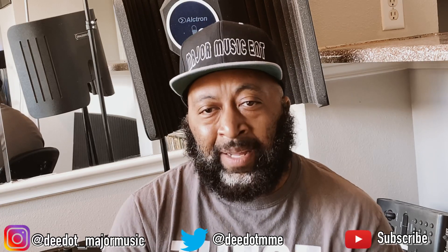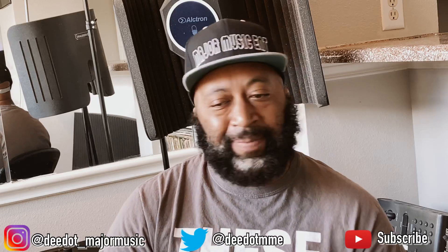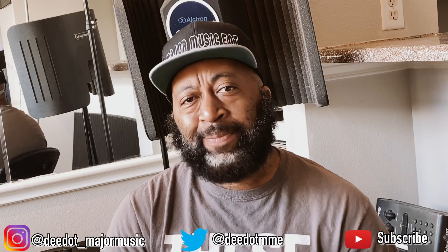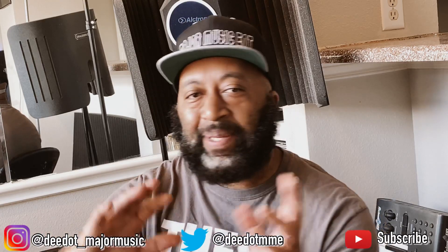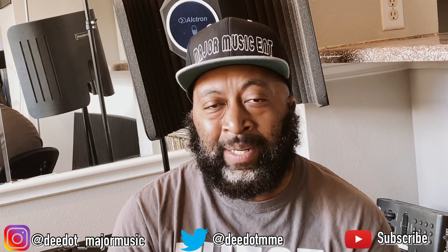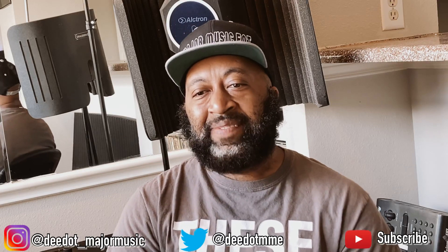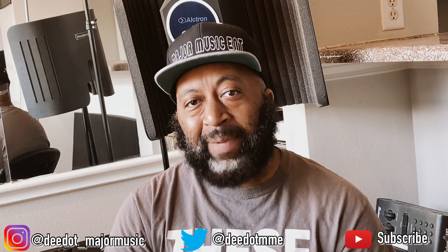Today we're going to talk about the Arturia MicroFreak. I just got it yesterday — so far so good. I've spent about a day with it and already made a beat with it. For those of you that have been following my channel, you know I've been exploring working with a modular dollar setup. I still use Maschine, Logic, Beat Maker 3, my iPad, my Mac, and standalone MPC One. I already have the UNO Drum and UNO Synthesizer to go with the MPC One, and now the Arturia MicroFreak.